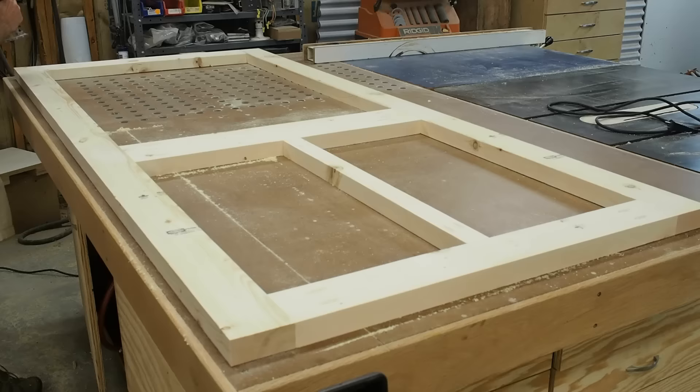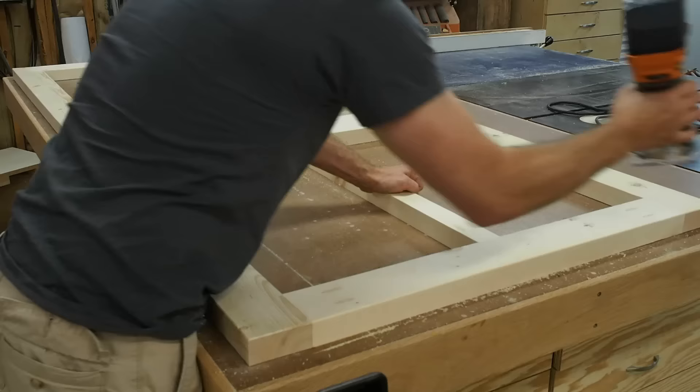I run over all the plugs with my random orbit sander just to make sure that everything is good and smooth. After that, I run an eighth inch round over on all the edges. I think this detail improves the aesthetic of the door and it definitely improves the feel.